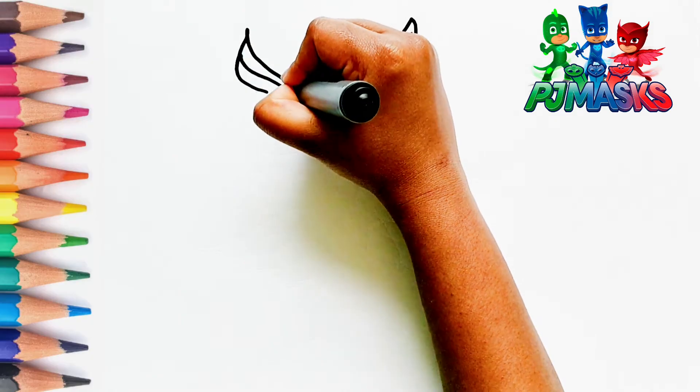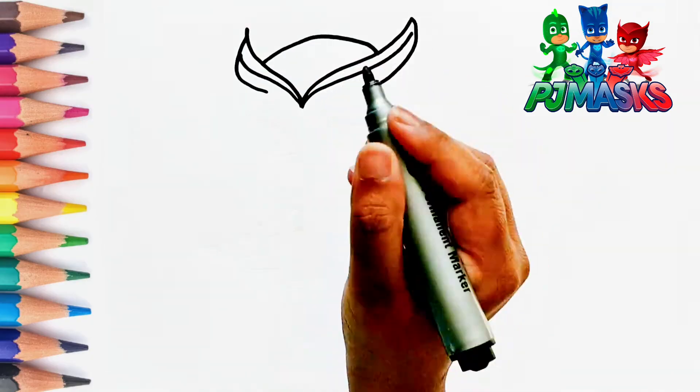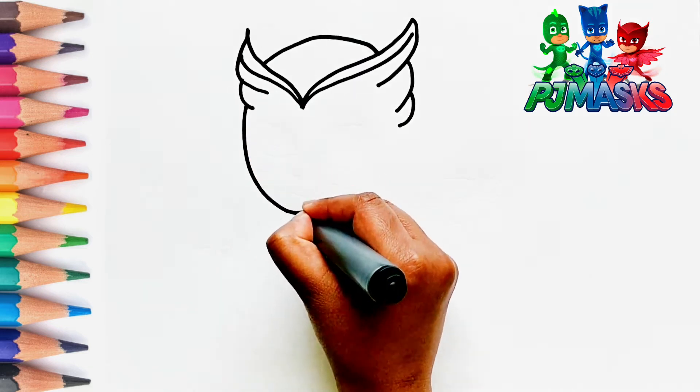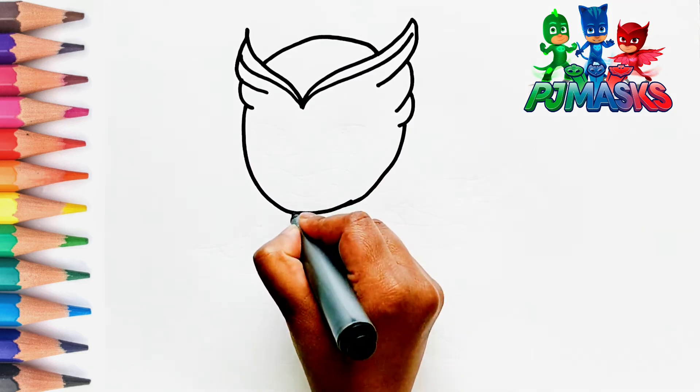In the beginning, let's start drawing the mask on the face. And now, let's draw the face.